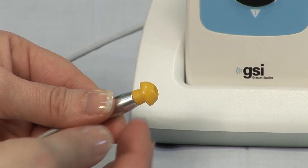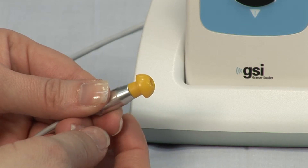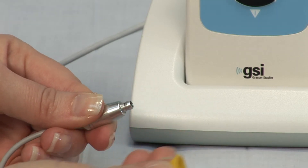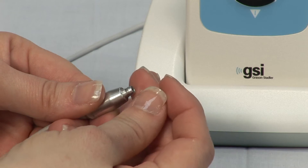To replace the probe tube, grasp the silver probe body firmly with one hand. Use an ear tip to grip the probe tube and gently pull off the probe and discard. Place a new, unused probe tube onto the end of the probe body.